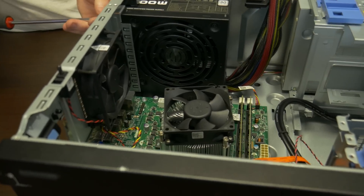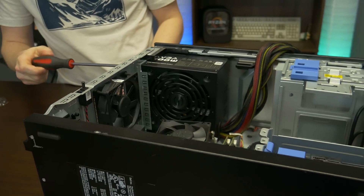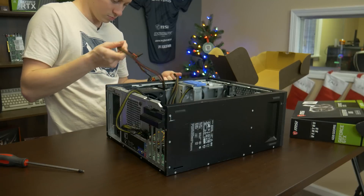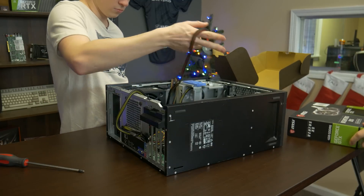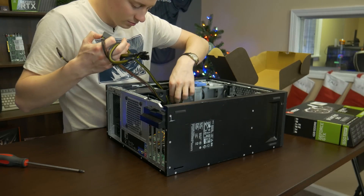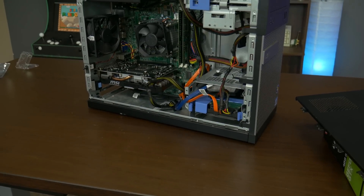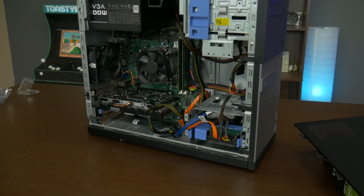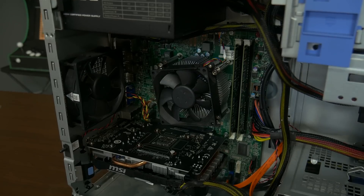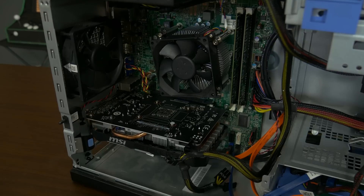Last but not least is sliding in the graphics card. Keep in mind these Optiplexes have very limited space for larger cards, so the one we used was small enough to fit, but if you go for a full-size card you might have problems and may need to do a little modding to the hard drive cage, which could limit future upgrades. Keep an eye on that when buying a graphics card. Other than that, and upgrading the RAM, it's a super simple upgrade process and we're ready to test.